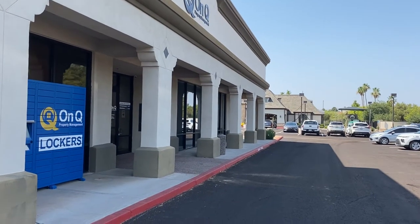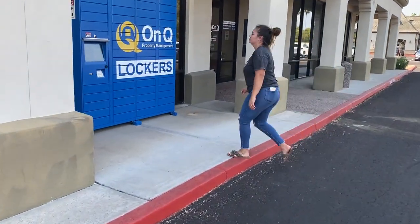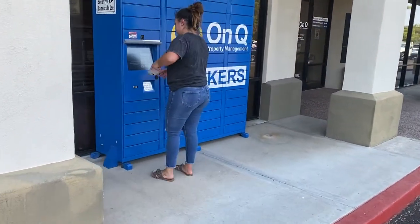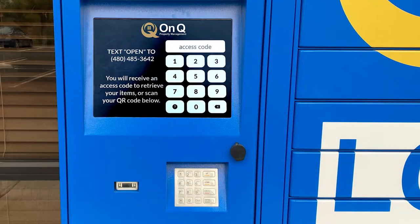The OnCue key lockers are located outside of our main office on the left side of the front entrance. A sunshade protects the touchscreen that you will need to lift to begin the key pickup process. Directly below the touchscreen there is a keypad and a QR code scanner.